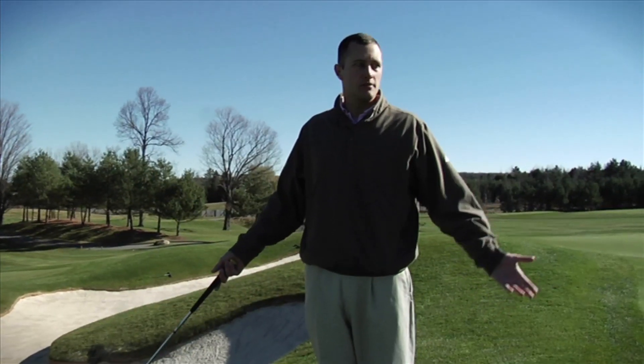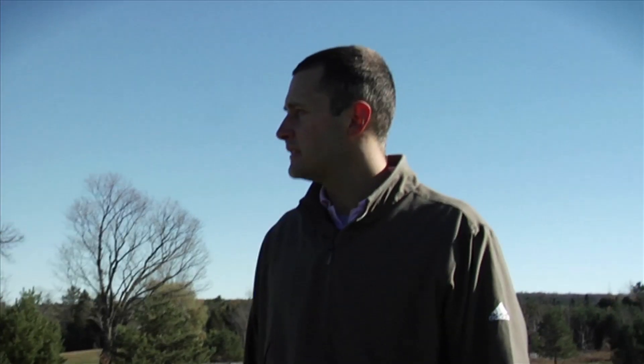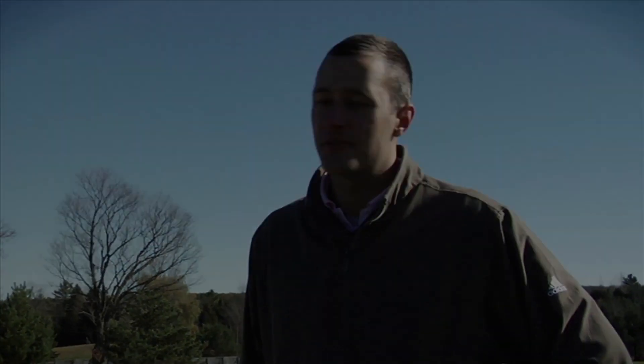Sand traps are called many different things. I've heard everything from sand trap to bunker to 'I'm on the beach.' You'd be surprised with what people can come up with. It's not a place you want to be — it's not as friendly as an actual beach. It's probably one of the worst spots you can end up on a golf course.